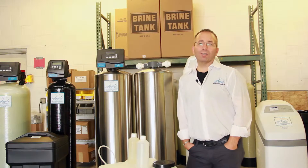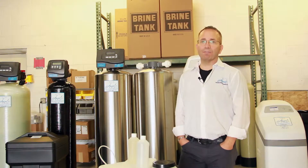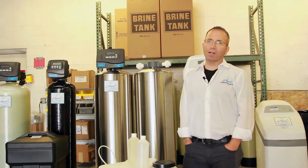Welcome to Angel Waters Educational Videos 101. As with many of our educational videos, we're going to follow the following outline: What is it? Why is it an issue? Why do I want to remove it from my water, and how do I remove it?